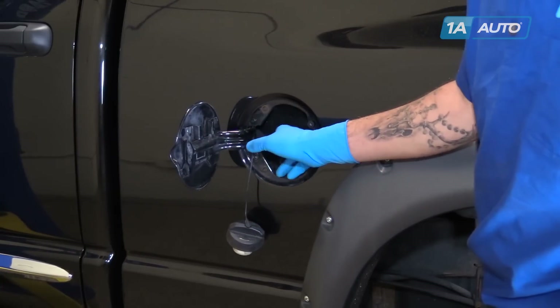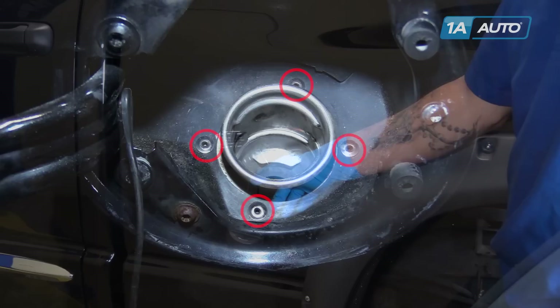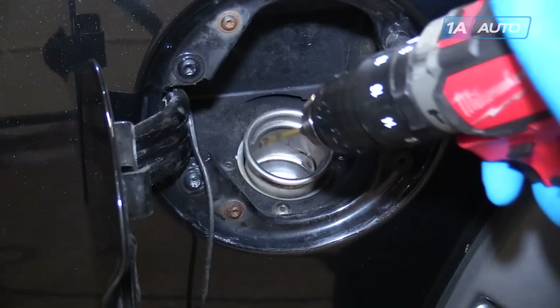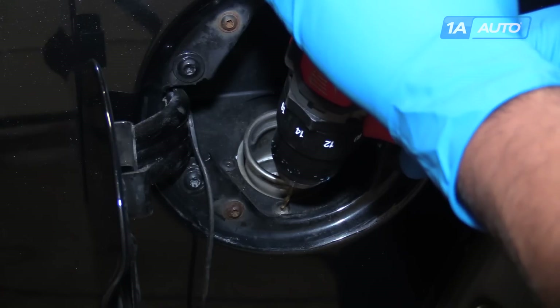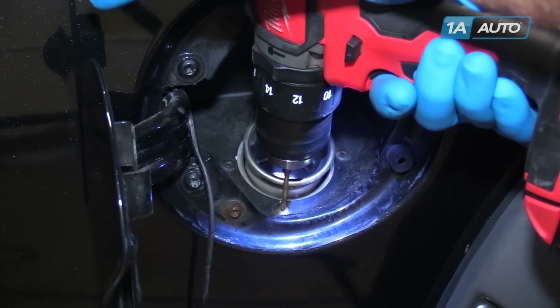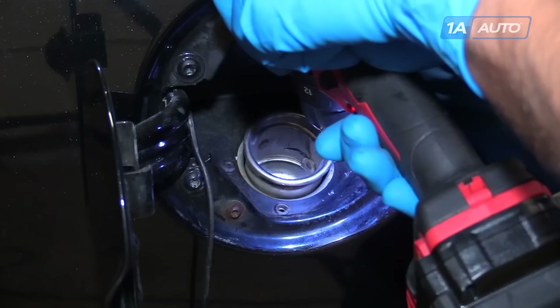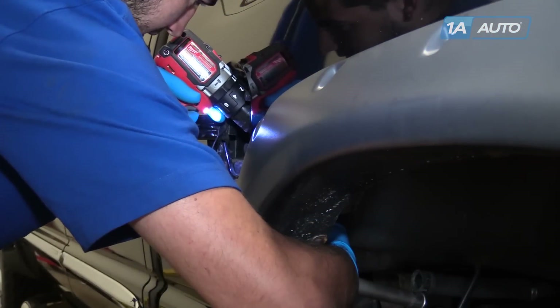You'll see that there are four small rivets securing the filler neck into the bed here. We'll have to drill those out to remove our old filler neck. We're using a one-eighths drill bit and a drill. We want to drill out the center of the rivet until the head separates. Drill out the last rivet.